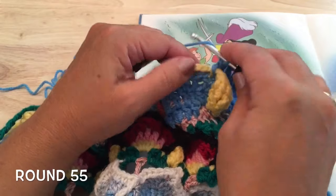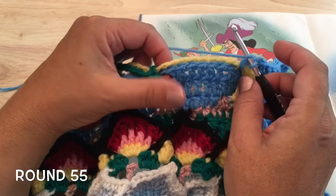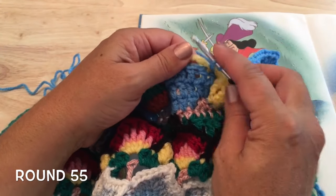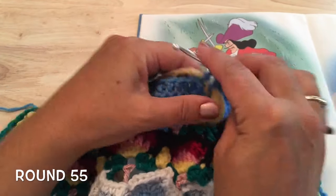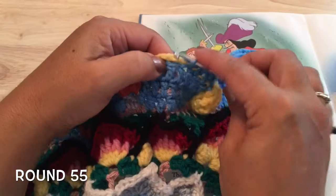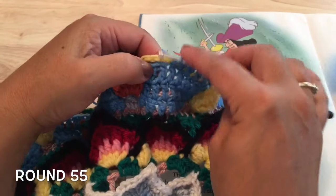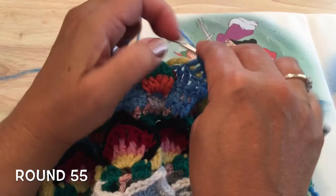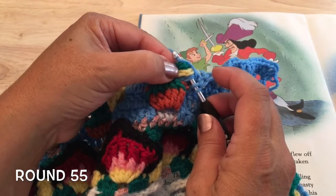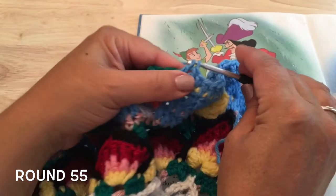Skipping the stitch we worked the slip stitches into, double crochet in the next seven stitches, enclosing this chain 15 of round 53 as we work. On the seventh double crochet, insert in the stitch, go under the chain 15 and the chain from last round — round 54 as well. Pull your yarn through all of those to finish the seventh double crochet.